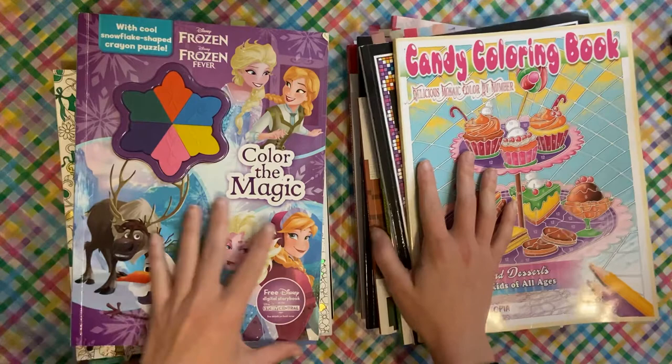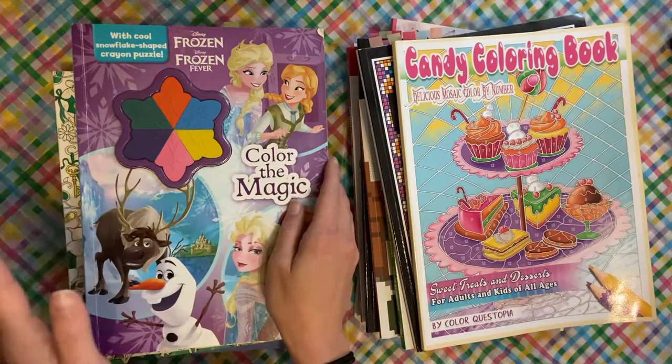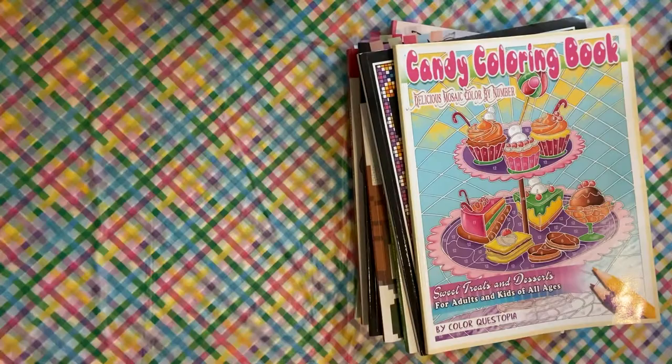Hey everybody! We are going to be doing March completed pages. Again, another time that I didn't do as much as I normally would, but I still got a pretty big chunk done, so let's get started.